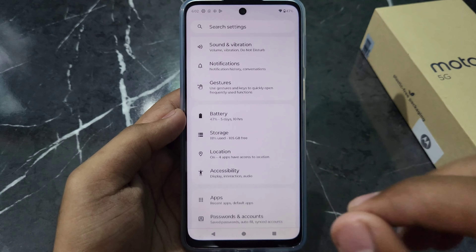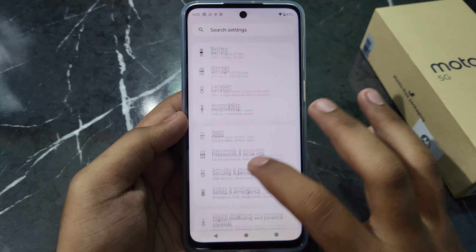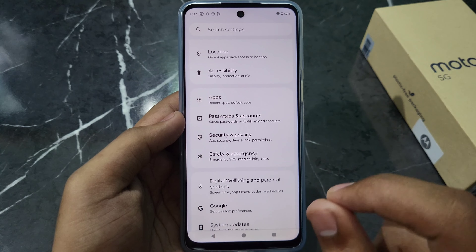You will scroll down and you will find an option called Security and Privacy. This will show you some options — you will open those options.